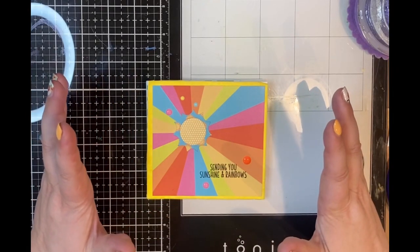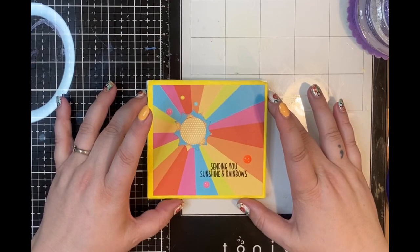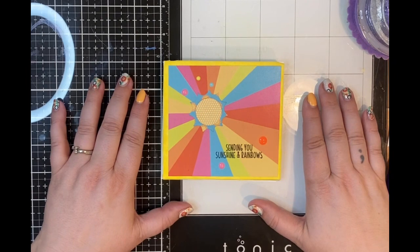Welcome to Crafty As Online. I'm Anna. This is just a quick project share to show you a few cards I made using a very old Pink and Main kit.